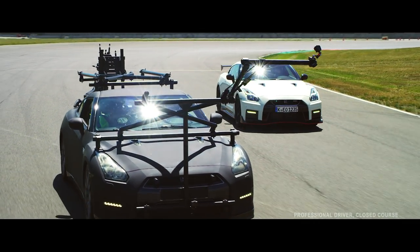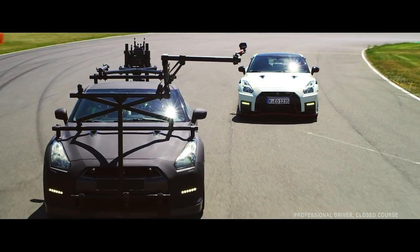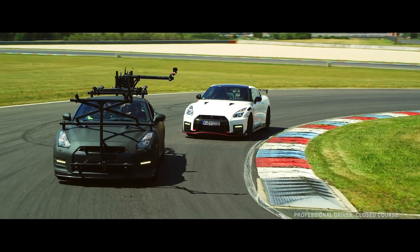In terms of its colour, you might ask why it looks like it needs a good polish, but actually it's designed to be matte black because that absorbs the light and it doesn't reflect in the car that we're filming.